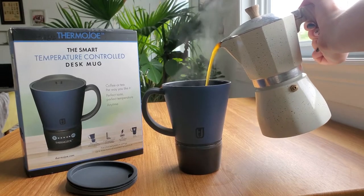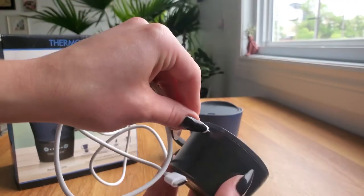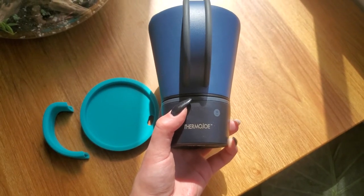You can get this style, which is the desk mug, or they also have a to-go mug version. I like this one because I work from home, so it's just pretty much all I need. All you have to do is charge this base part here, and then you can just turn it on here, and there you have all of your heat control.